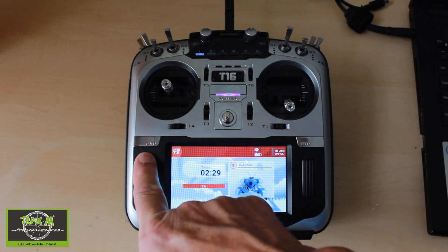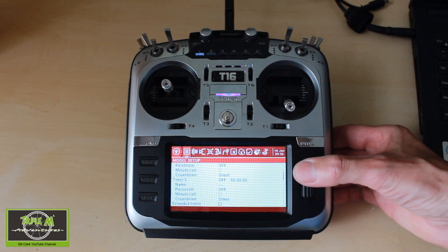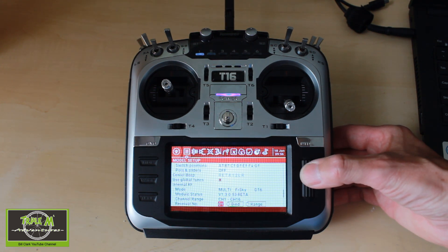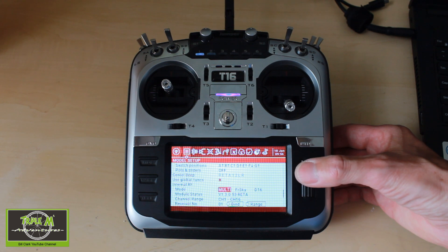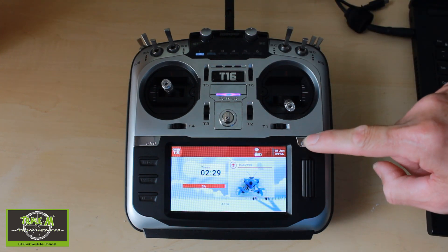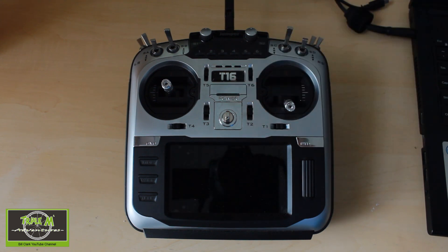If we go into our model and scroll down we will see the new firmware. We can switch off our radio. Job done.